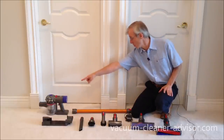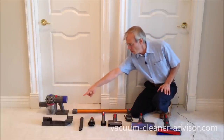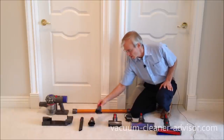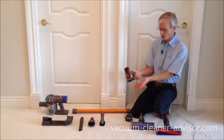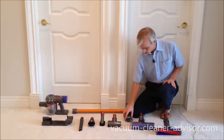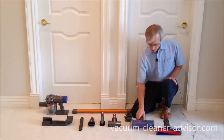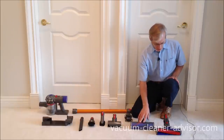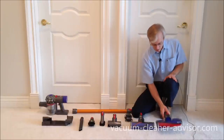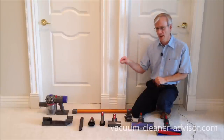Let's walk through what you get when you buy your Dyson V8 Absolute. You get the V8 handheld component, the wand, a wall mount, and three non-motorized tools: a crevice tool, a combo tool, and a dusting brush. You also get this mini motorized tool with a motor and a brush roll inside. This is the charging unit. You get the direct drive cleaner head — that's the one you'll be using on carpet — and you get this soft roller cleaner head, which is best on bare floors.